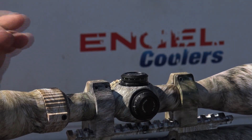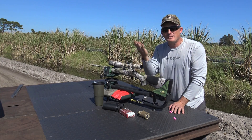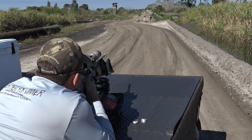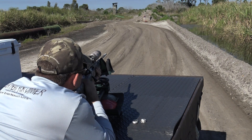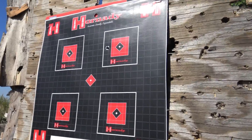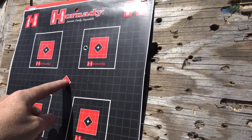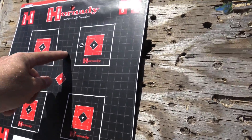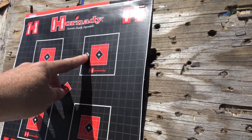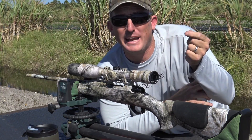That should get us very close to on paper. Your elevation moves your crosshairs up and down, your windage moves it left and right. After our first shot, we're two and a half inches high and one and a half inches right at 50 yards.